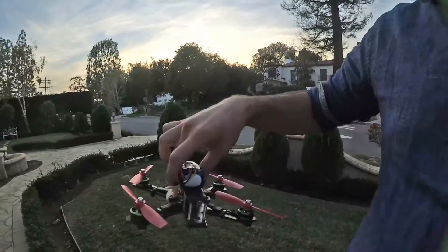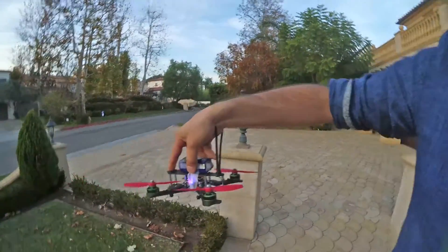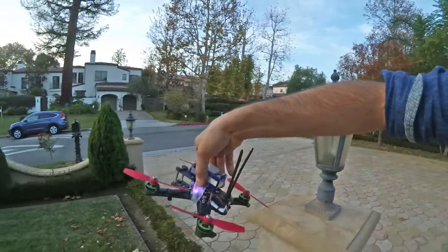Just gonna make a quick little video of this guy. Just built it. I haven't actually flown it more than just a hover. I did test the ESCs, so I made sure that they were working well.